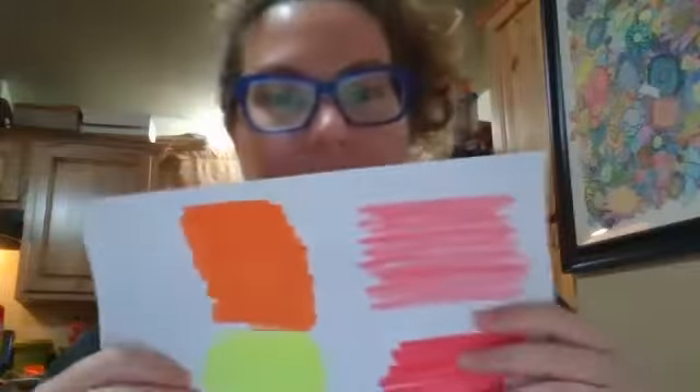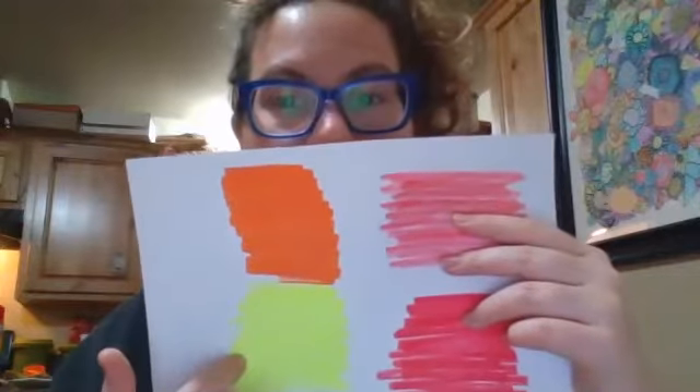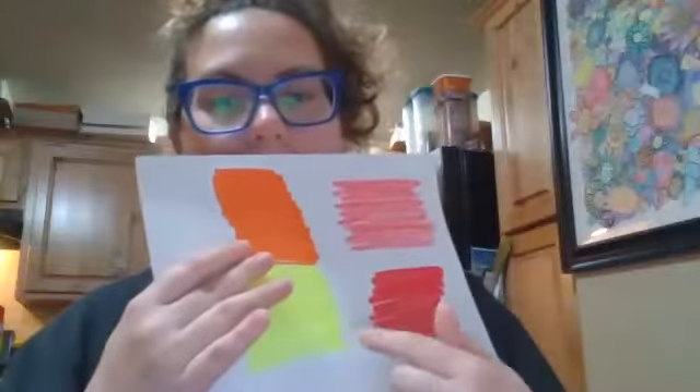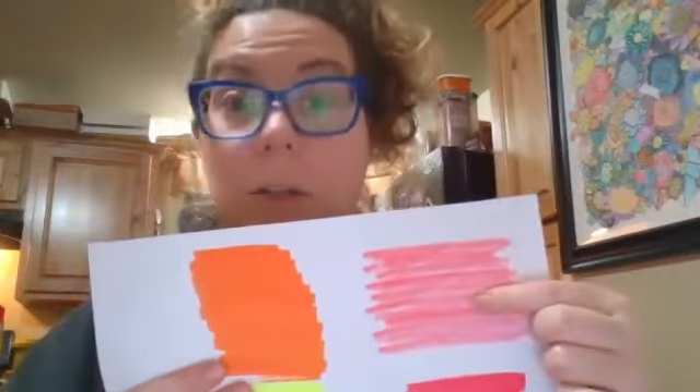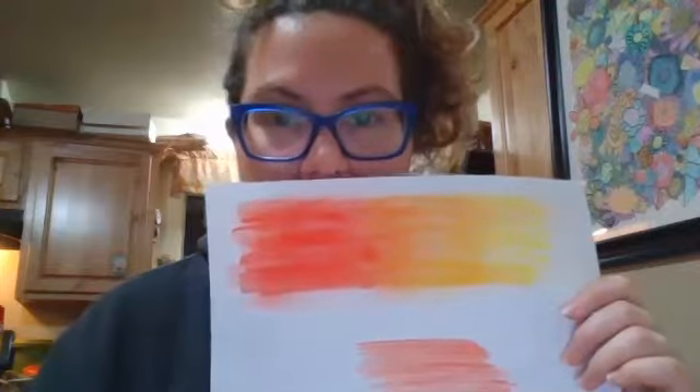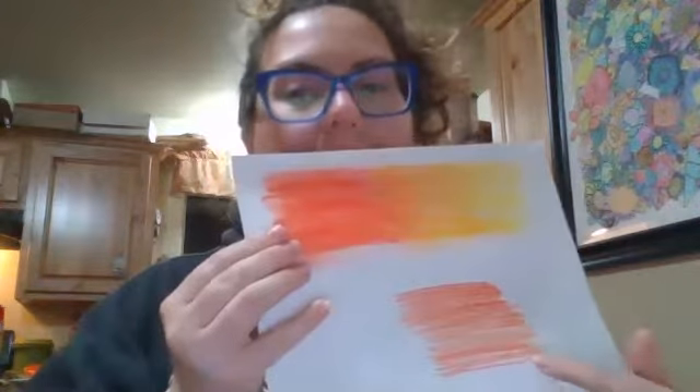If you have no scrap paper, that still doesn't mean you can't do a mosaic. A lot of you probably have highlighters, markers, crayons. You can use a white piece of paper, or even old mail — the back of something that doesn't have a lot of writing on it would work just fine. This one is a highlighter, this one is marker, the red is marker in this corner, and this right here is crayon. So even if you just have crayons you can still do the colors you might want for your fire.